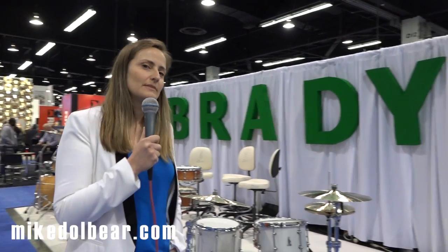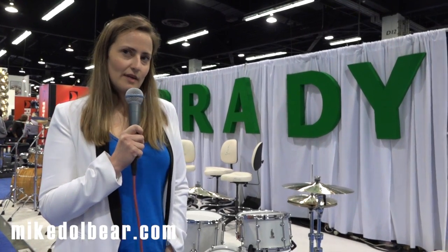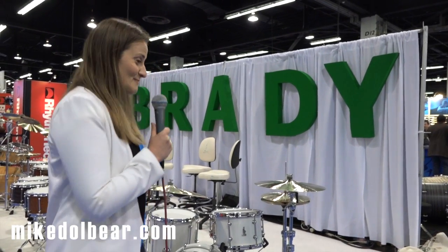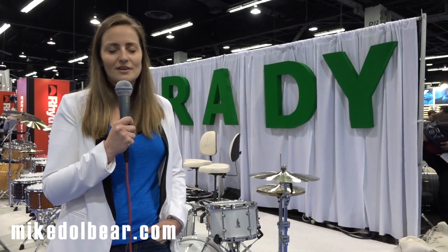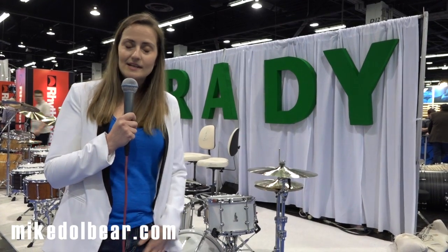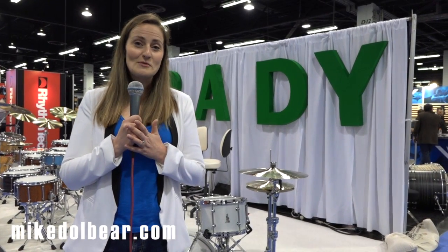We have a couple of other things coming out during the year — some limited edition snares with really nice finishes currently in transit on the way to Australia. We will have six of each. I won't tell you what they are yet, but I'll show you when they arrive safe and sound and are turned into a drum. Anyway, thanks so much for coming out. We've had a great show so far. We're looking forward to another couple of days here at NAMM, and 2015 should be really, really interesting. We will be doing a couple of in-store appearances throughout the world this year, so I do hope to catch as many of you as possible in your hometowns. Thanks for coming out, and we will catch you later. Bye.